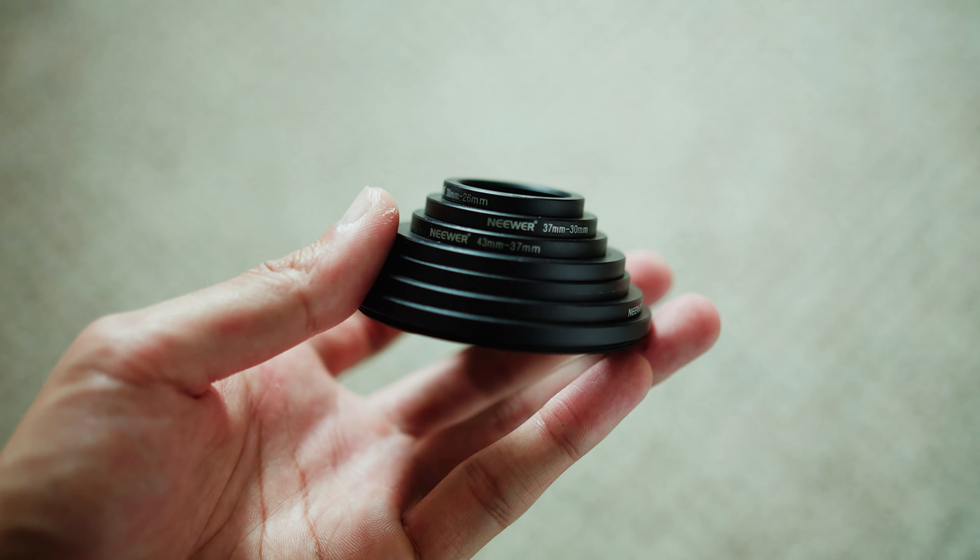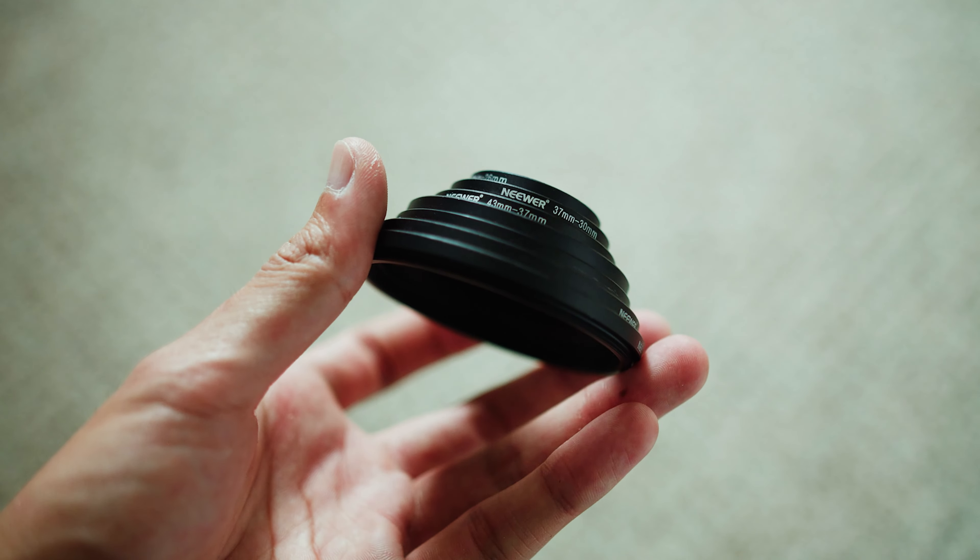I used to buy packs of step up and step down rings so I could have one for every size, but the problem I found was that you had to put all of the rings together in order to get the right size. This adds a lot more weight to the front of your lens, increases the likelihood of vignetting in your shot, and the extra front weight also isn't helpful when you're shooting on a gimbal.